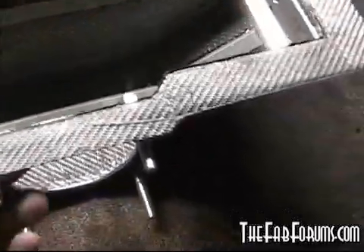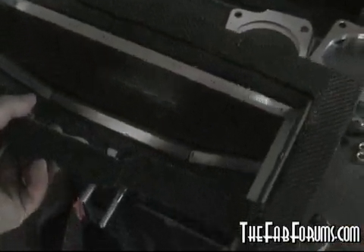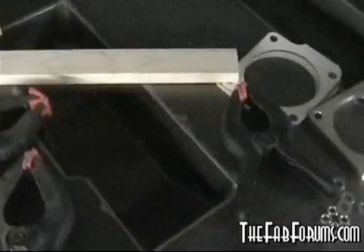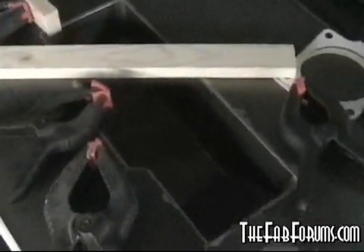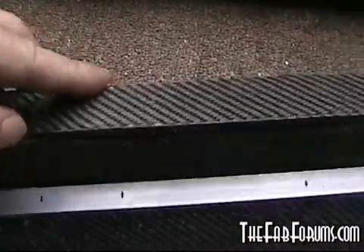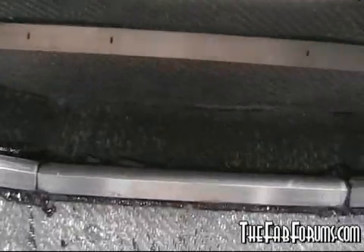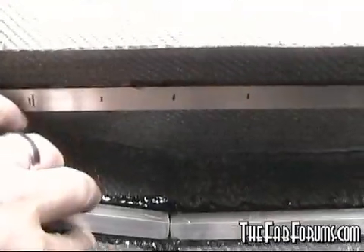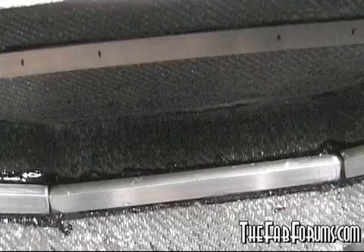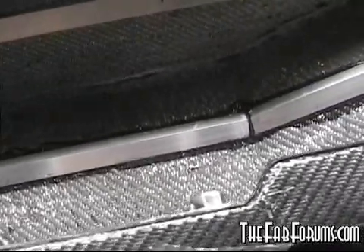I'll pull these studs out and pop it right back into the mold, seal everything up just like before, lay the carbon fiber, and vacuum bag it once again. All this has been sanded to expose the fiber so it should bite very well. Once that carbon wraps over these aluminum pieces, it'll be one continuous piece and even stronger than it is currently with just the epoxy.